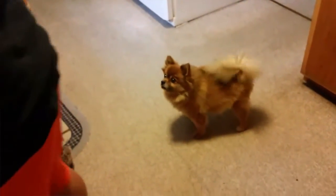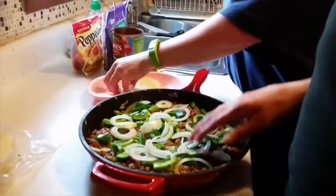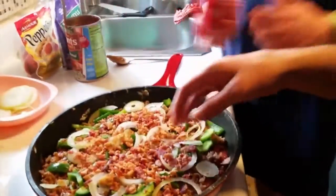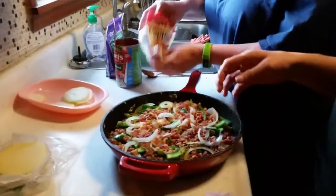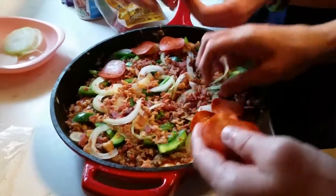Bailey is the little vulture — he thinks he's going to get something. Say hi, Bailey! Oh, you dropped one. We also have another visitor — Cheyenne, my fat beagle. Where there is food, there are the four-legged critters! Next we're going to cheat and use real bacon bits.